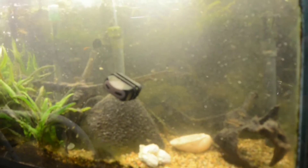Now we are going to refill our aquarium. We added the water to our aquarium, but as you can see it is still pretty dirty.